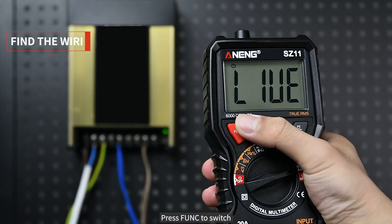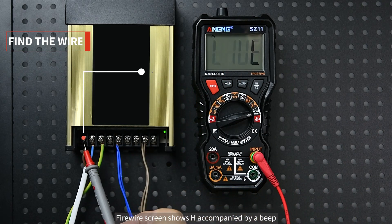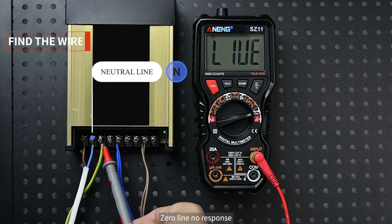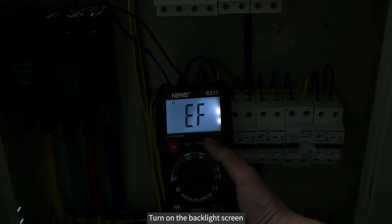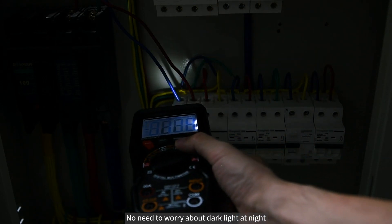Press FUNC to switch to live line detection mode. For a single live wire, the screen shows 'H' accompanied by a beep on the live/fire wire, while the neutral line shows no response. Turn on the backlight for the screen, and turn on the built-in flashlight — no need to worry about poor lighting at night.